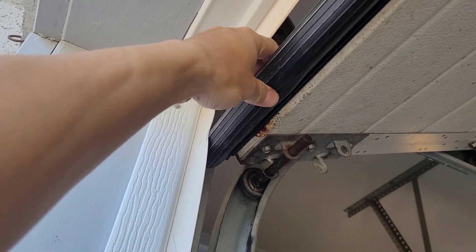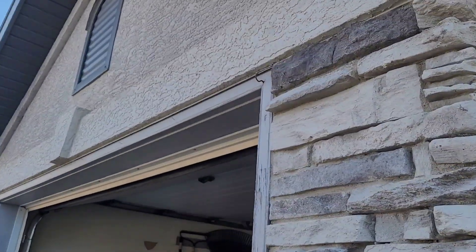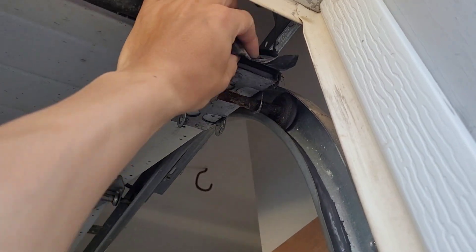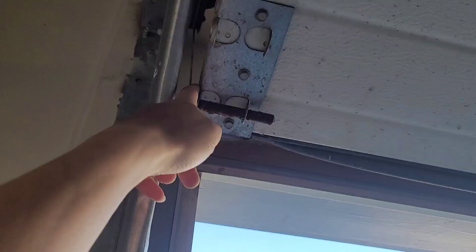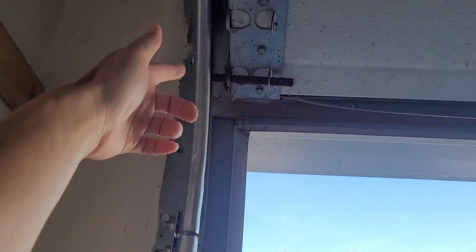The bottom seal of one of my garage doors was replaced the hard way yesterday and I showed a video for that. Today I'm going to try replacing this side of the garage door — you can see this is the old and beat-up one, all ripped already. The hard way was taking out the cable from the bracket, removing the bracket, taking out the bottom seal, putting the new one in, reattaching the cable, and then finding out the door was crooked because I made a mistake adjusting them.